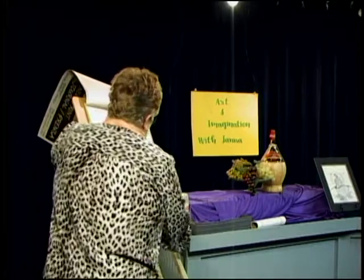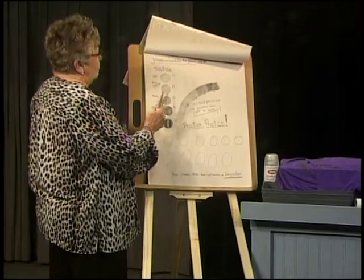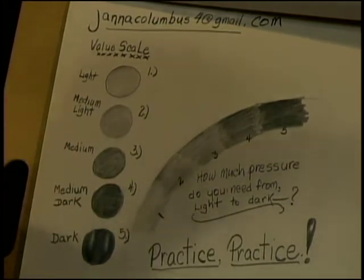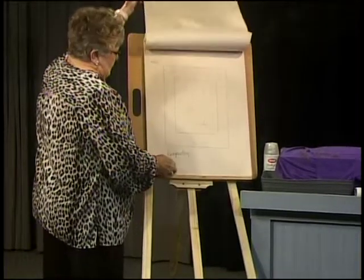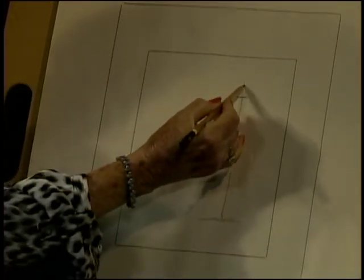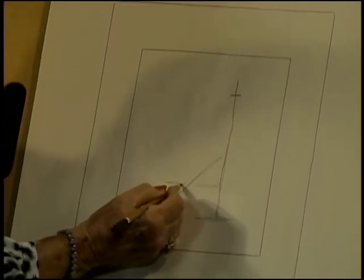We're not going to do apples. This is the degree of shadowing and everything — the darkest dark, your medium dark, then medium, medium light, and then light. You can do all this with the pressure of your pencil. I had you make all these ovals and circles and shade them, and I hope you've done that in your sketchbook. I made a composition here showing the start of the bottle and the grapes coming down.